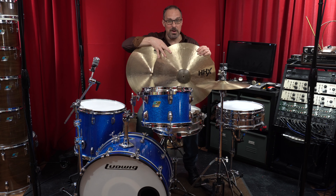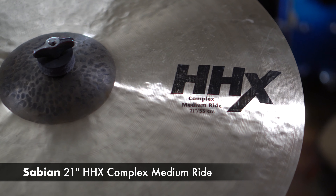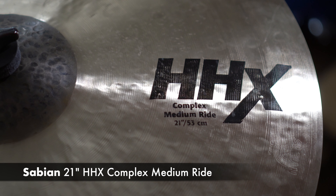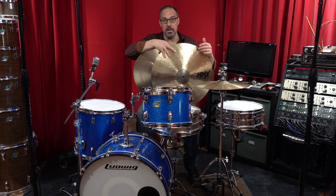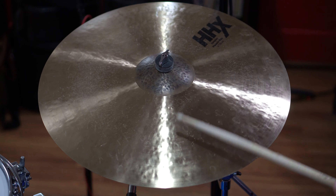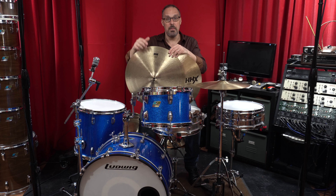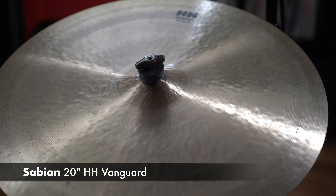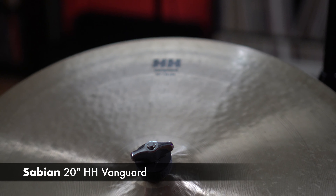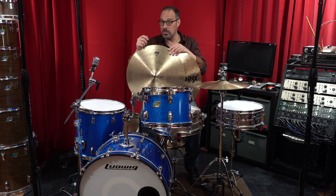For just about everything, it's the Sabian 21 inch HHX Complex Medium Ride — great attack, great wash, you can crash it, it has a really nice bell, it's never overbearing but it's not wimpy either. Just an incredible all-around ride cymbal; I absolutely love this Complex line. My other ride cymbal is a 20 inch HH Vanguard. This is a really adaptable cymbal in that it's a great crash and a great ride cymbal. It doesn't have a whole lot in the way of a bell because the bell is pretty small, but if I'm playing a gig where I only want one cymbal, this is going to be the one.